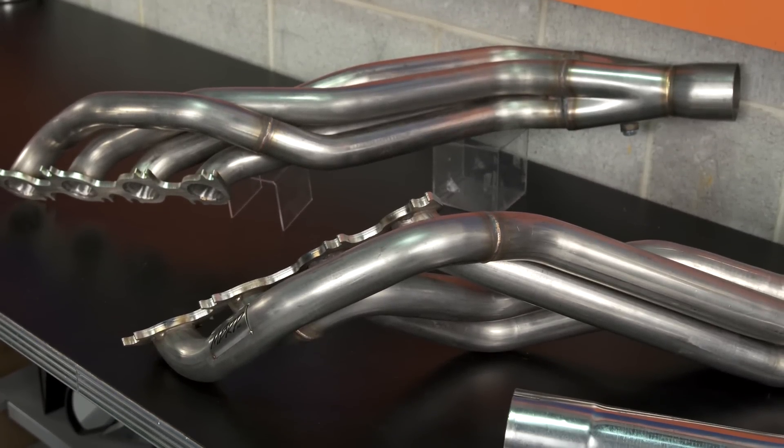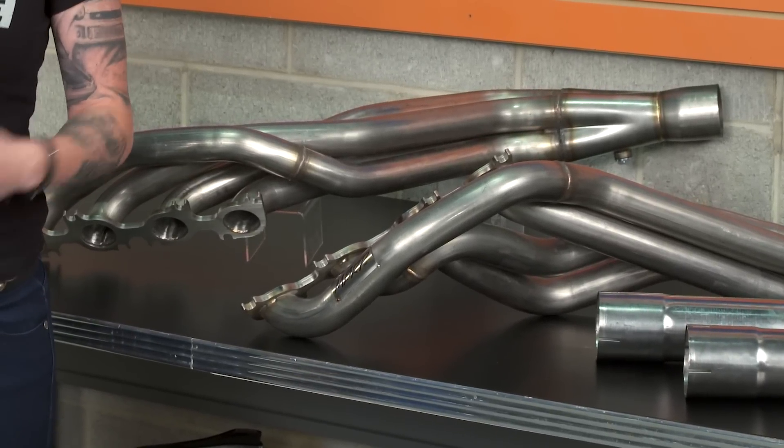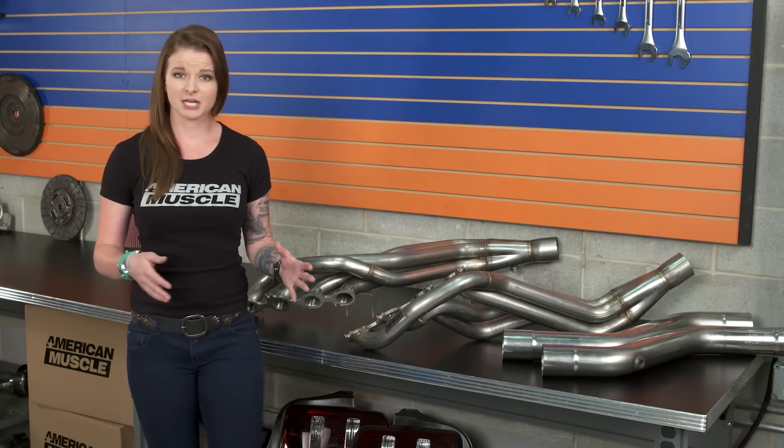This is mandrel bent tubing, which is going to help with smoother air delivery. The primary tubes then merge down to three-inch collectors, and MBRP has these header flanges that are laser cut — they do that to prevent leaks and create a good fit.